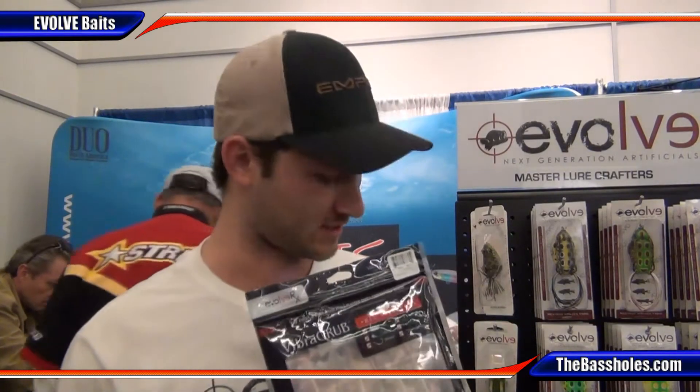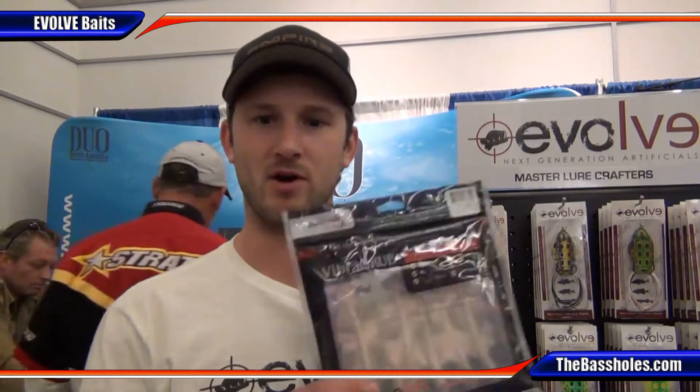We're here at the Evolve booth again. This year we introduced a whole new line of soft baits. Probably the most notable one is our VibraGrub, because it actually does something different than everything else out there.